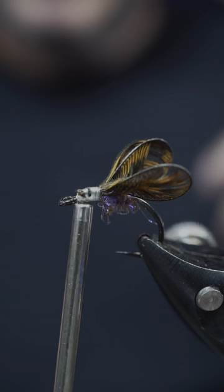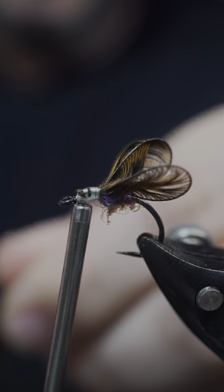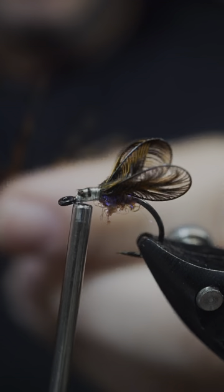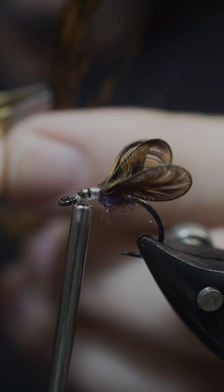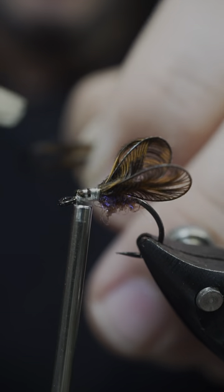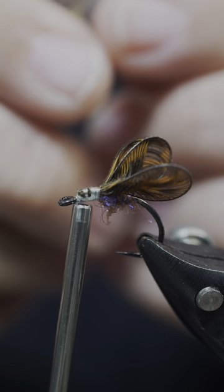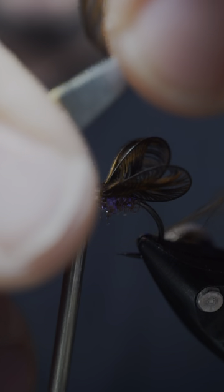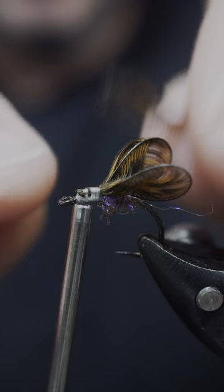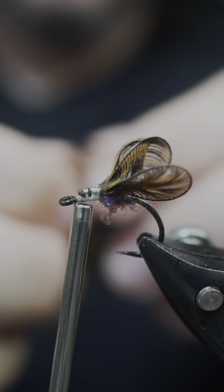Another cool thing about these origami wings is you can really do a lot of stuff with them. You can grab the wing and pull it to make notches. You can make several notches on one wing just by grabbing it and pulling it where you want it. So when you go to get it tied in, you've got different points on your wing.